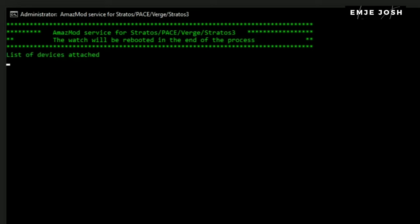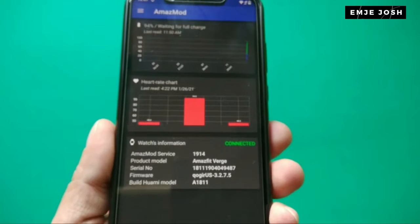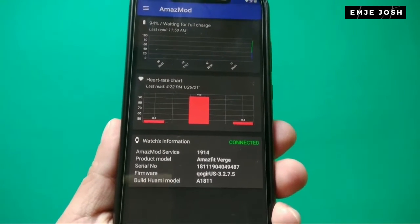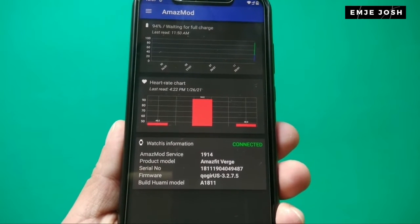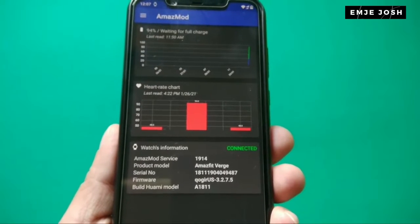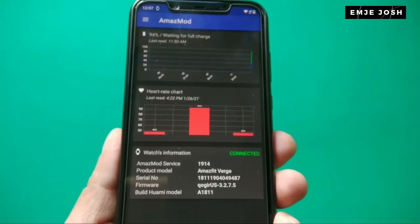You also need to install the Amazemode app on your smartphone. Please install it from the Play Store or use the link in the description. Now run the Amazemode app on your smartphone. As you can see, my watch is already connected, so we can confirm that Amazemode is successfully installed.